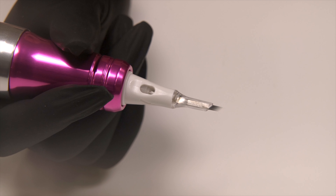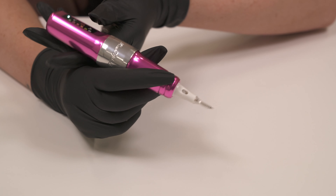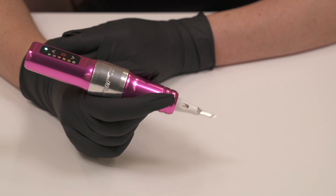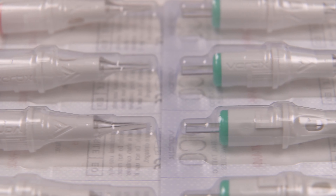The new internal design of the cartridge also provides superior stability for minimal vibration and reduced trauma to the skin. The ultra thin needles within the Pico cartridges are made from medical grade stainless steel and are available in a mix of medium and long tapers to further reduce any trauma to the client's skin.